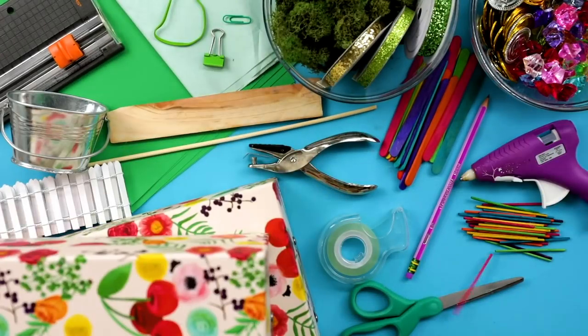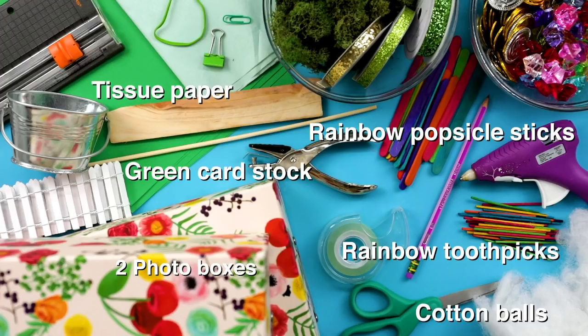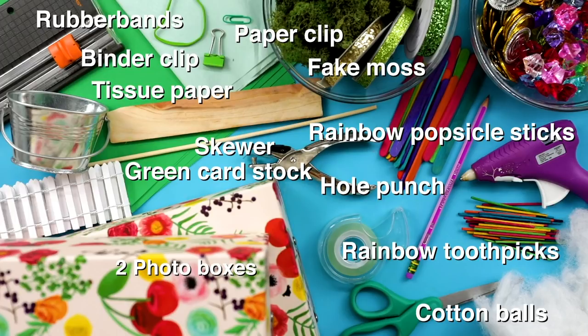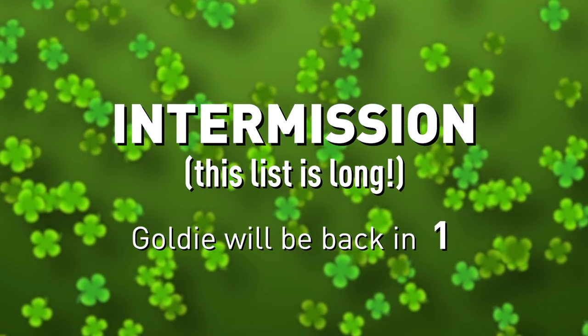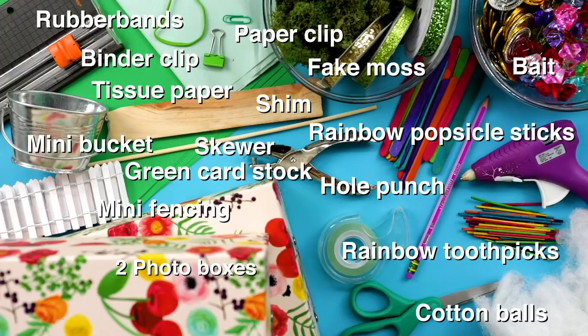For this DIY, I'll need two photo boxes, rainbow popsicle sticks, rainbow toothpicks, cotton balls, tissue paper, green card stock, fake moss, a hole punch, rubber bands, a paper clip, a binder clip, a skewer, a shim, mini fencing, a mini bucket, and leprechaun bait.